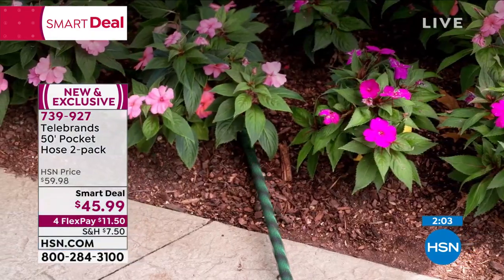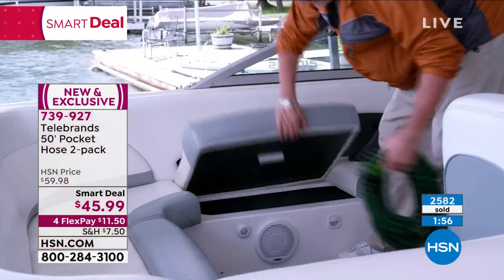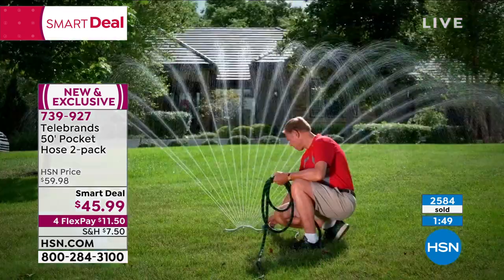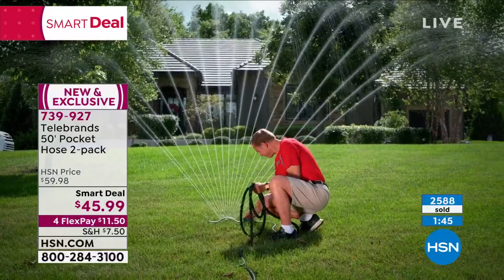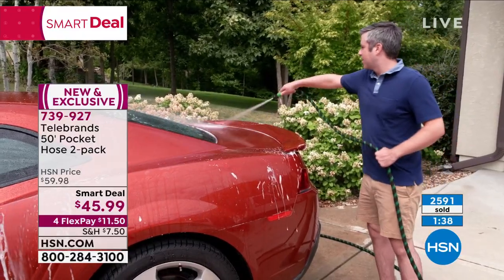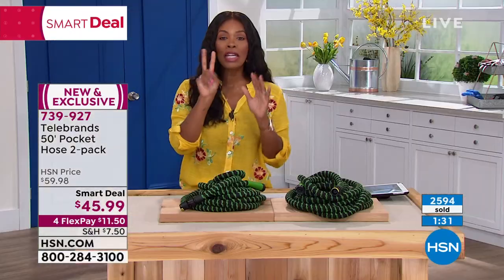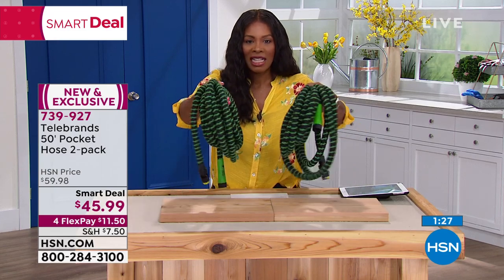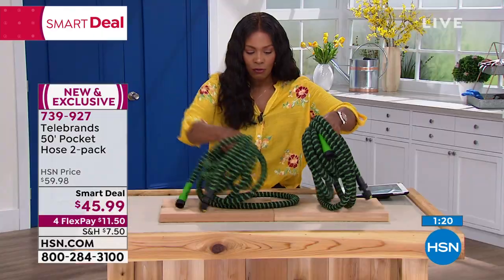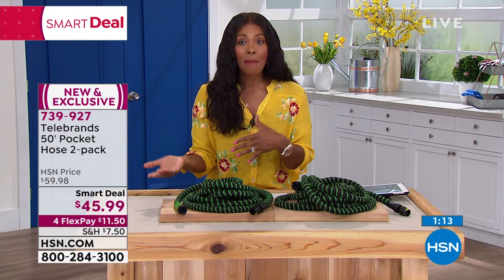You can use this like you would use a regular hose — it's just easier. With over 2,500 ordered on this smart deal, remember you're getting two 50-foot hoses — 100 feet total. If you need more than two, go ahead and do it because it's a smart deal meaning this price won't always be here. Today you're saving $15 off the regular HSN price. I've got FlexPay — it's a win-win across the board.